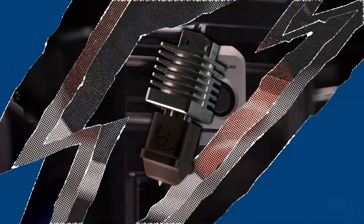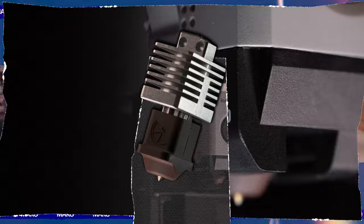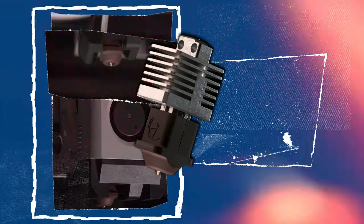Introducing Mako for Bambu Lab, the high flow abrasion resistant hot end you've been waiting for. If you value performance, versatility, and durability, then the Mako hot end is for you.